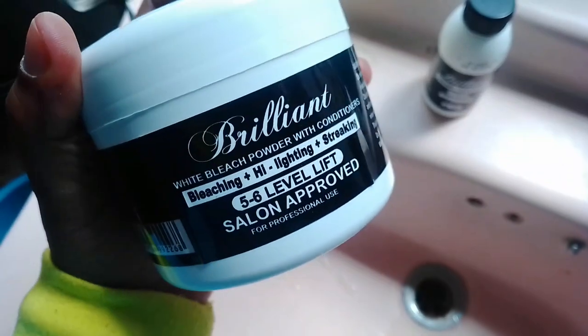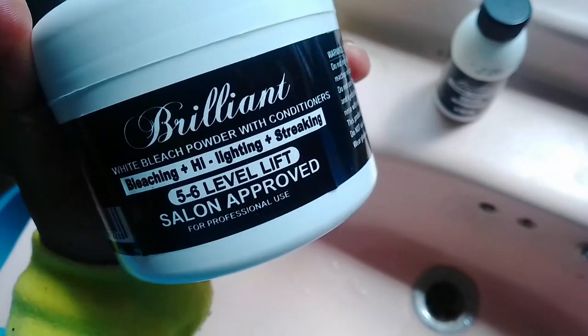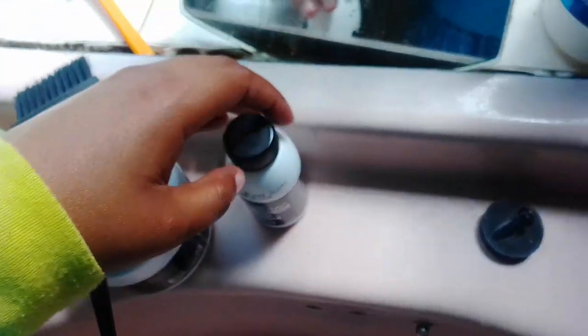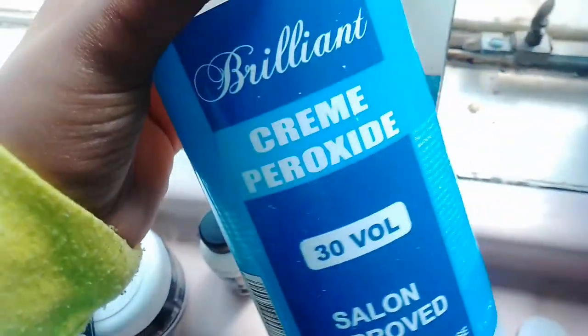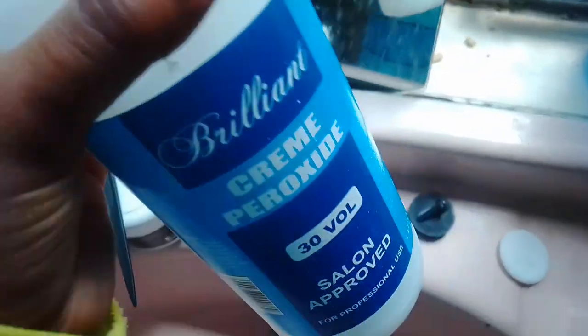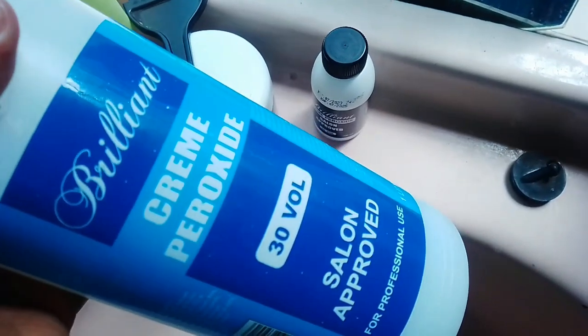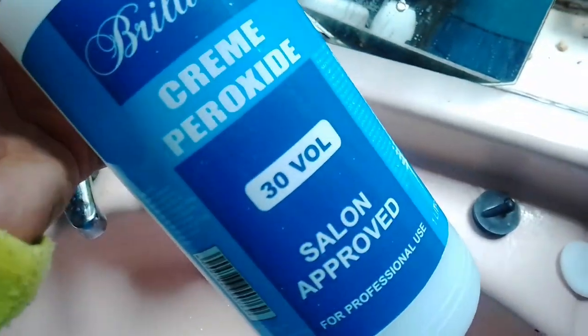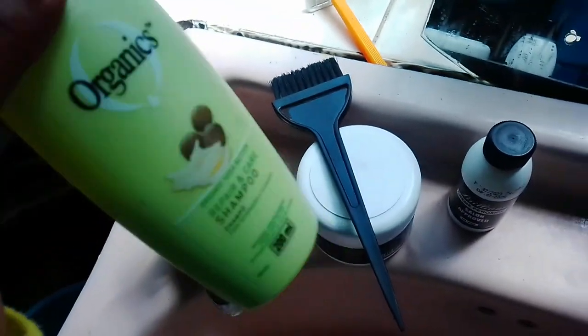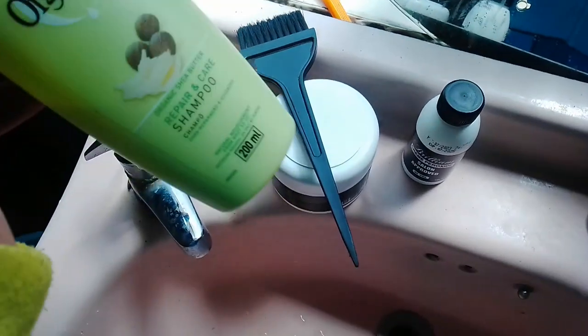Let me show you the products I'm going to use. Bleach powder that lifts the hair five to six levels, and it comes with a cream peroxide. I've had the blue version for a while, so if I run out I'm just going to use this one — I think they lift differently, or maybe it's the same. 30 volume — I have no idea. This one comes in a blue bottle, this one comes in a black bottle.